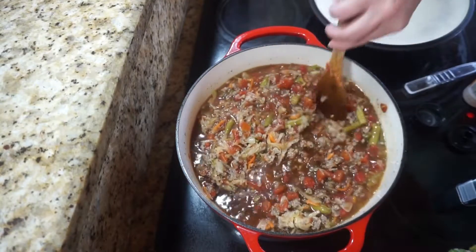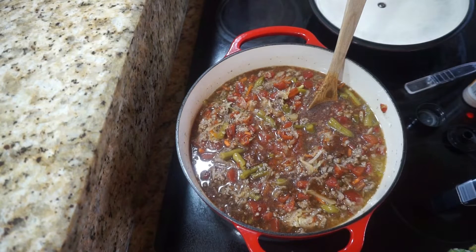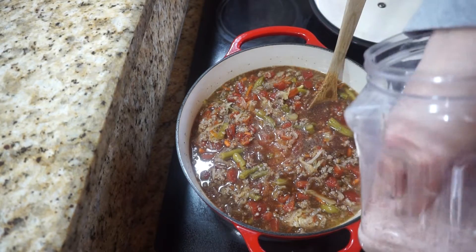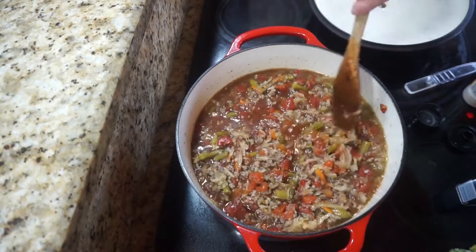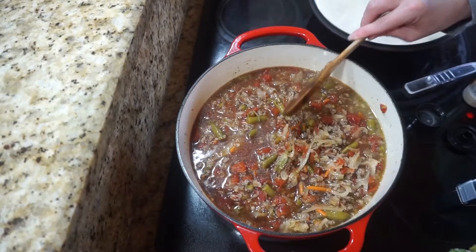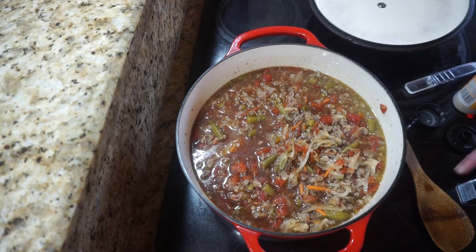That looks good. Then I'm going to add a couple of generous pinches of Himalayan salt. We're going to let this simmer for about 30 minutes, then I'm going to taste it and see if I need to adjust my seasonings, and then we'll probably let it simmer for another 30 minutes. Then I'll let you see what the finished product looks like.